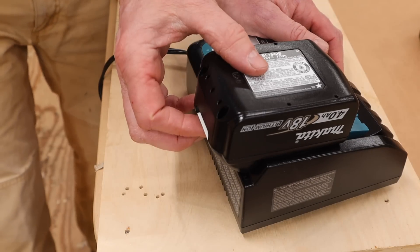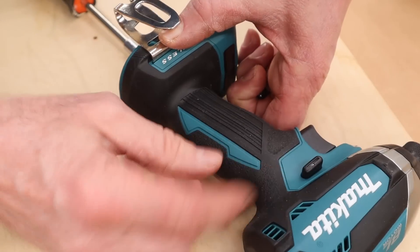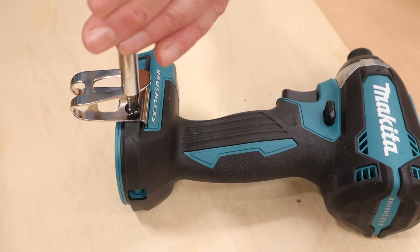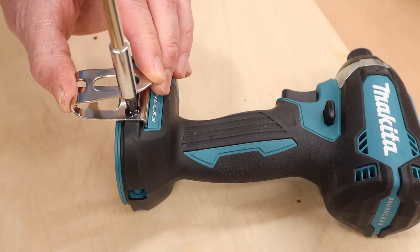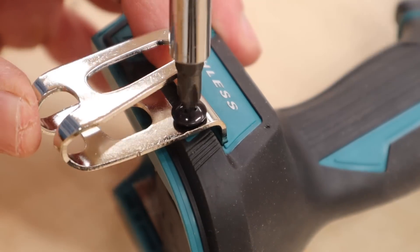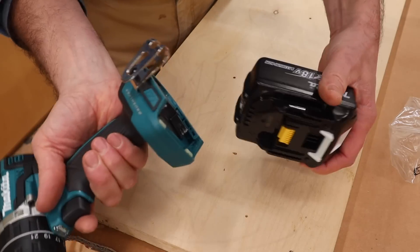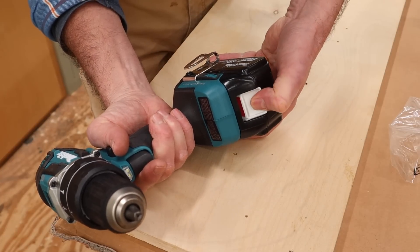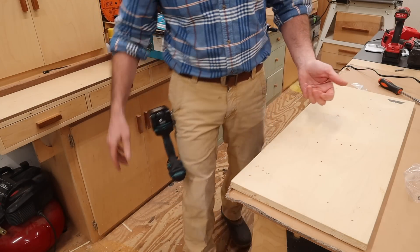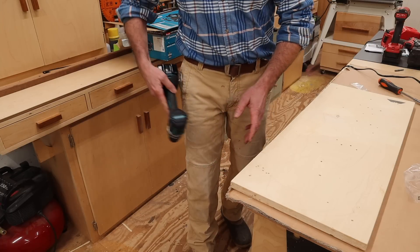To get the battery out of the charger you press the button and pull it out. A clip and screw is provided for each tool. I always hang the clip on the left side of the gun because I'm right-handed, and you might even want to use a little Loctite on the Phillips head screw — you don't want it to come loose on a job site and lose the clip. To put the battery in the drill just slide it in and you'll hear it click in place. To remove the battery press the white button. You can see how easily the drill hangs on your pant.